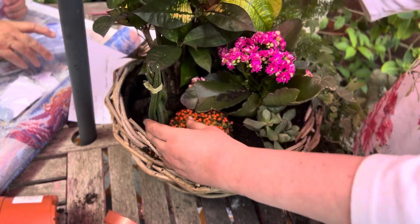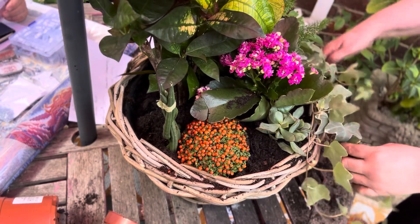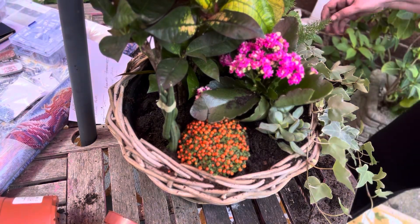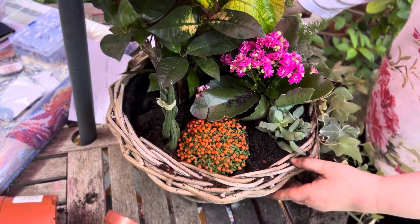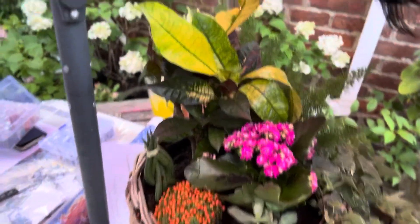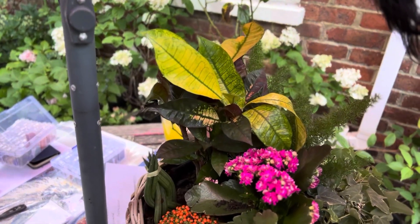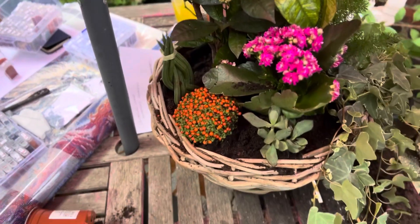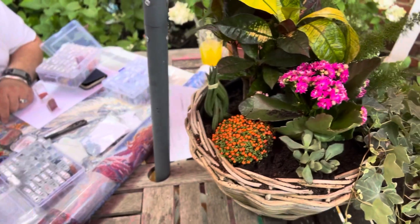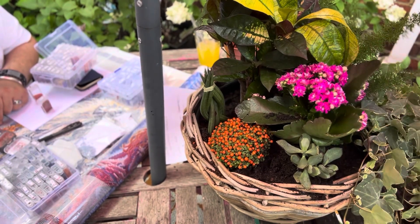Just jiggle them about to where you want them to go — like so. There we are, a lovely planted basket! That's the little planted basket. I just thought I'd do something different today as it's lovely weather. All right then, I'll speak to you later. Take care everybody, bye!